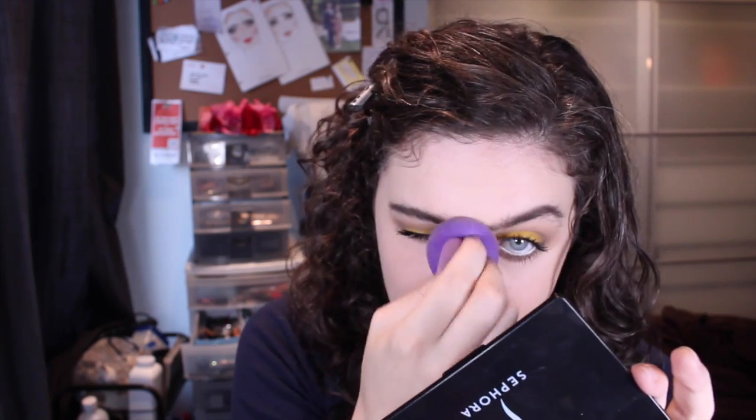You're going to take your beauty blender that you used to apply your makeup — or your brush from the powder foundation — and go over all of it. You're not going to pat it to the point where it's gone, but you're going to pat it to the point where it's almost gone. It's going to seem like you're erasing everything, but it's about the process.